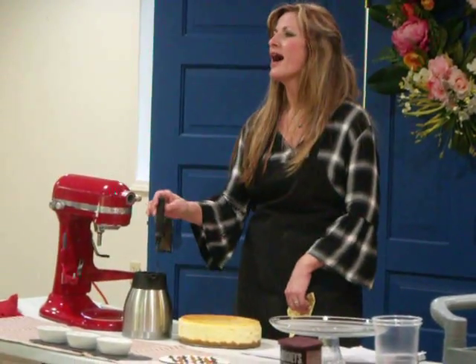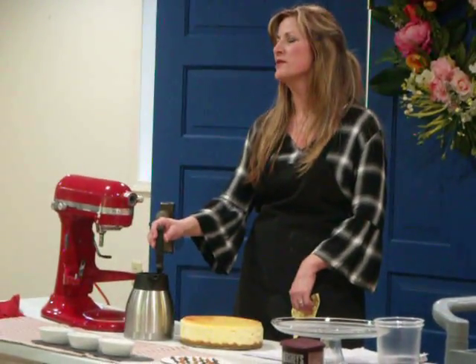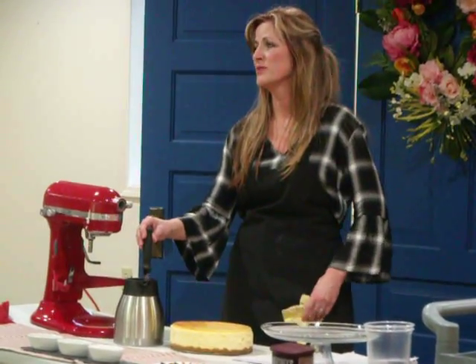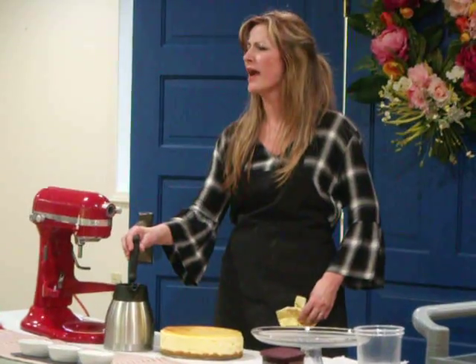I've got hot water and a hot knife. How many of you have gotten cheesecakes cut with a whole knife, straight knife, serrated knife, all that? Don't do that.